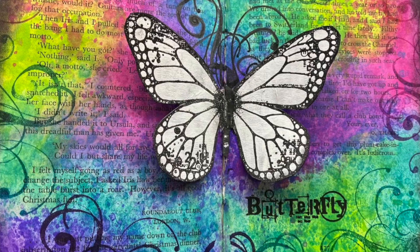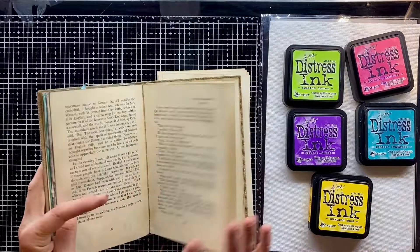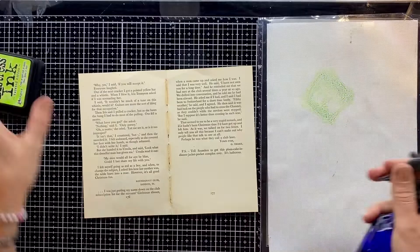Hello and welcome back to Spirit of Nature Art and another video tutorial. Today we are working again in this little altered book. I've already taken out some pages because I want to work with them flat outside of the book. I've got this beautiful selection of Distress inks here and I'm about to start to colour up this page nice and bright and vivid.